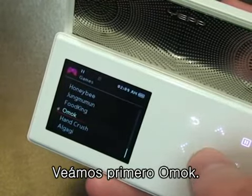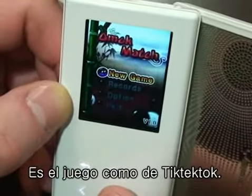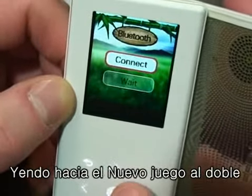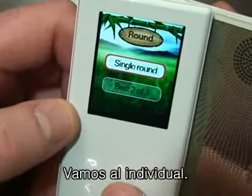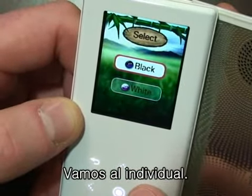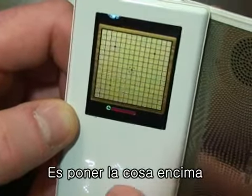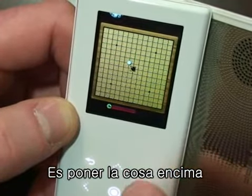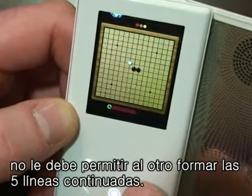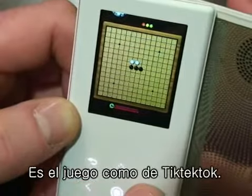Let's take a look at Omok first. This is kind of like a tic-tac-toe kind of game. If we go to double, we can go to connect and connect to our friend's device. Let's just go to single and play. The object of this is to place your piece and try to get five in a row and block your opponent from getting five in a row.